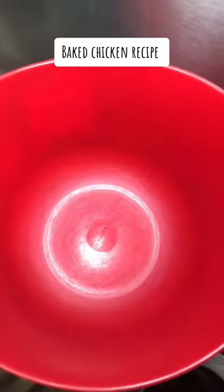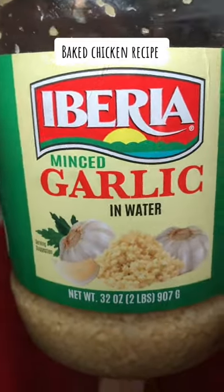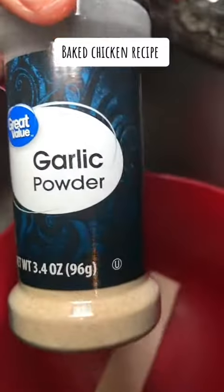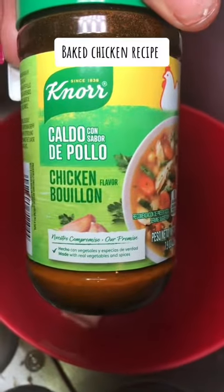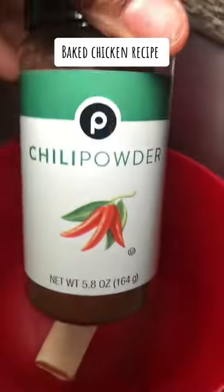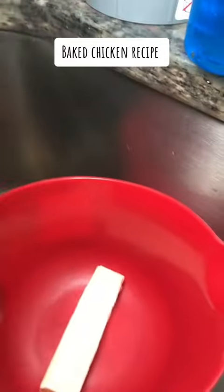So first you're going to need some butter, and then you're going to need some cilantro leaves, parsley, garlic, lemon pepper seasoning, black pepper, garlic powder — that's how you're seasoning — cooking chicken bouillon, paprika, chili powder, turmeric, sazon, and some oil.